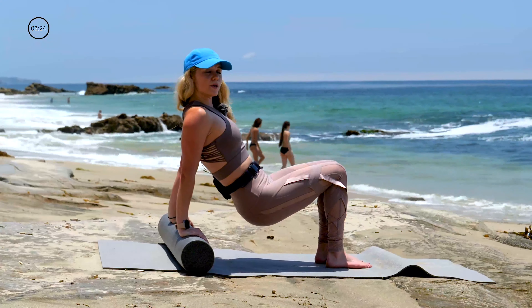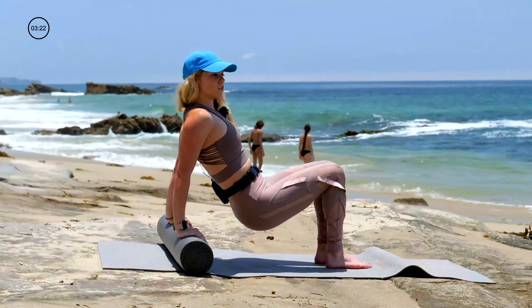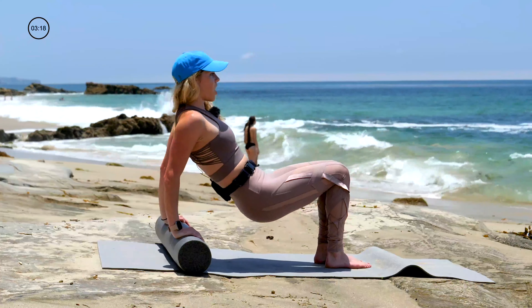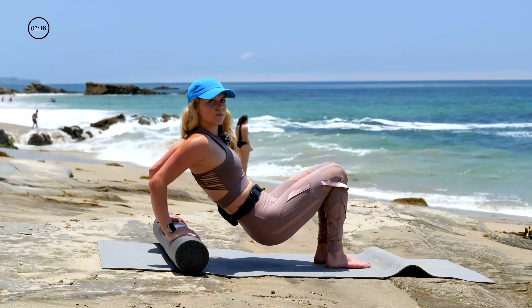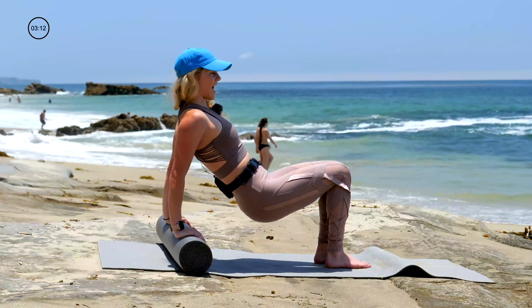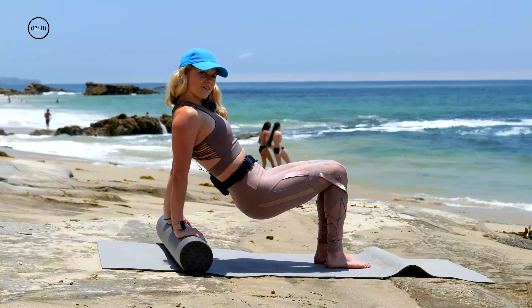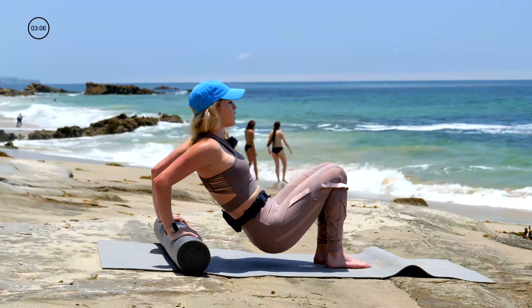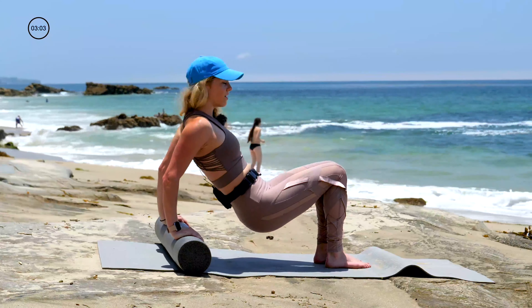Try not to put too much weight in your feet — keep your booty up. It's the arms that are descending the spine. Inhale to bend and exhale, extend. Four more, and then we got some pulses for you. And three, for two. Sink it low on one. Pulse it out — up an inch, down an inch. Why do ten when you can do twenty?